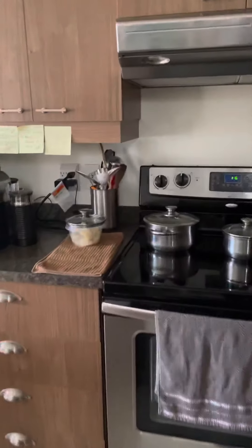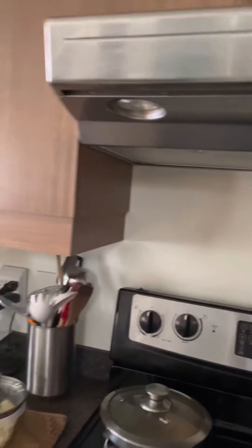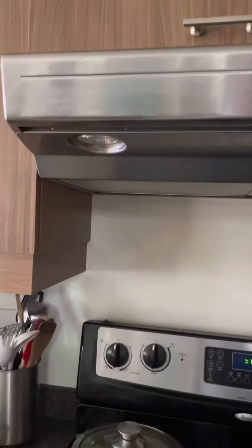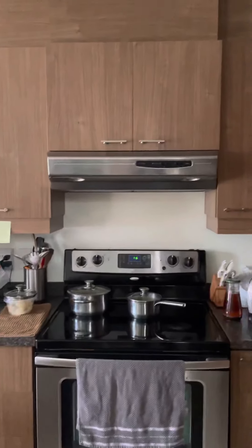You also have to run the exhaust fan of the oven — you have to turn that one on whenever you cook so that the smelly air will be put outside.